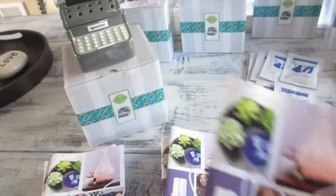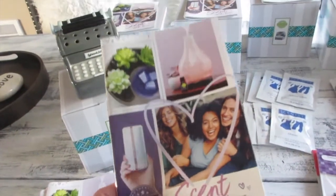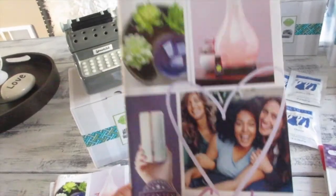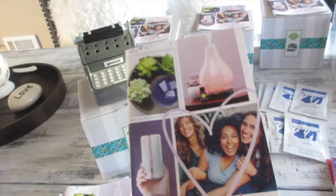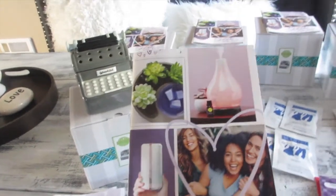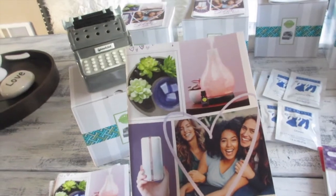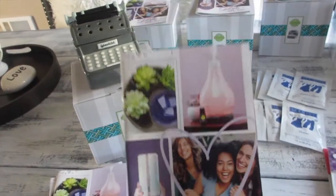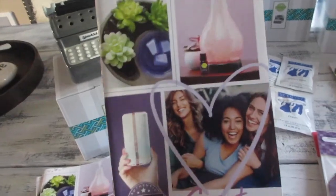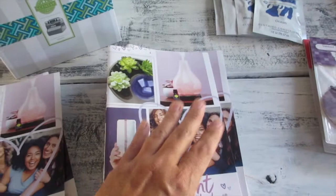I'm prepping it to go ahead and mail out to the ones that requested a catalog. If you are interested in a catalog, please message me — either by emailing me at A Simply Simple Life at Gmail, message me here on YouTube, or private message me on Facebook.